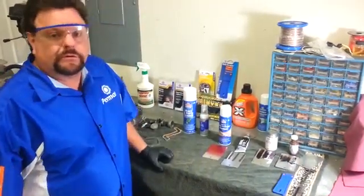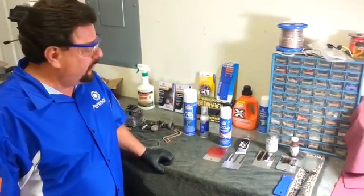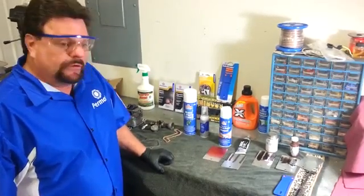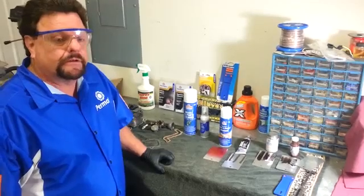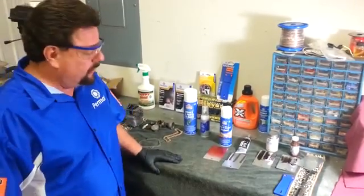You guys are building engines and transmissions, putting them together, using gaskets, gasket sealers, RTV silicones that we make. Well, similarly, you have to take those parts back off later on. You have to clean the surfaces to prep for new gaskets or new silicone applications.